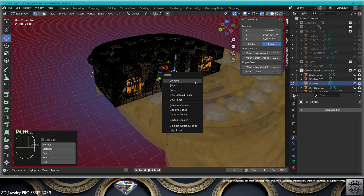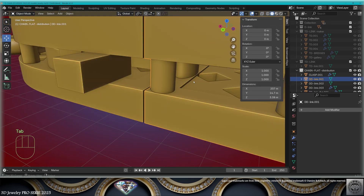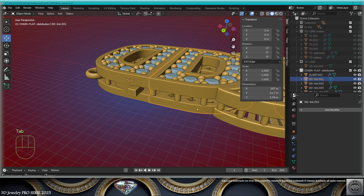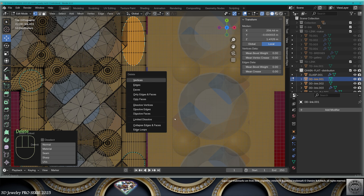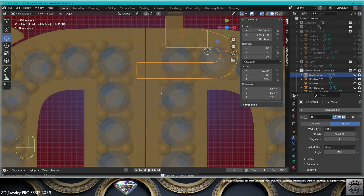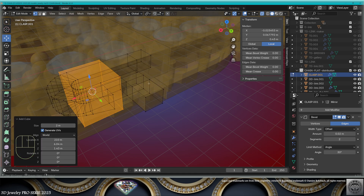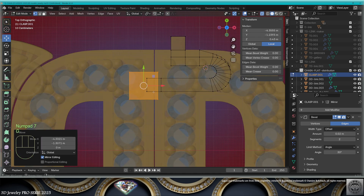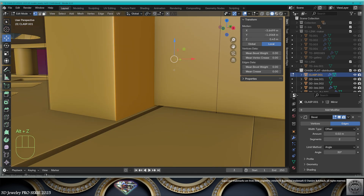These corner bridges go. These two bridges for the hoops — there we won't have hoops because we have the clasps. The other link also needs some adaptations. On this side, erase and replace these two bridges. With the clasp, cursor to selected, add a cube.